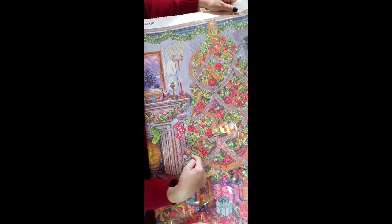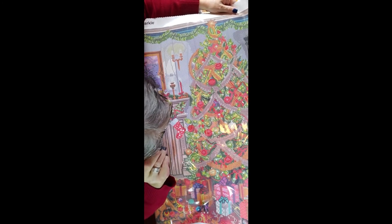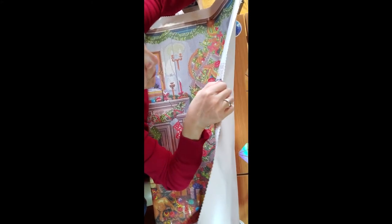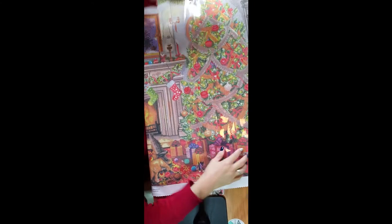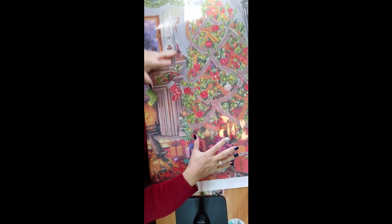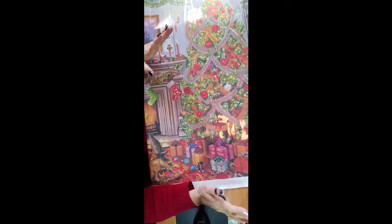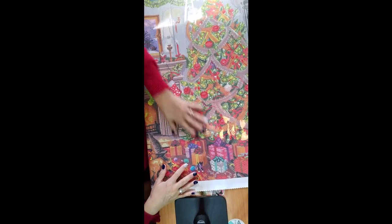There's no AB number one on the Christmas garland either. Number 128 looks like a pinkish one. This is another one that requires square drills — you cannot put a round on this. If you put this on round it's going to be so pixelated that it's going to look awful, because you've got so much detail that needs to show in order for the painting to come alive. That's how I see it.